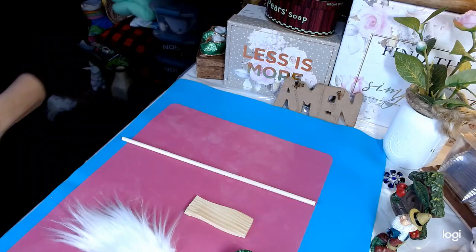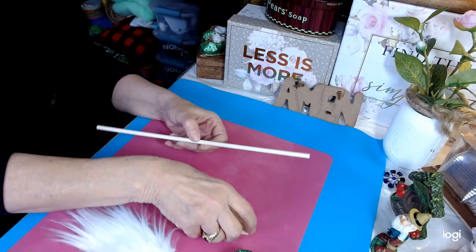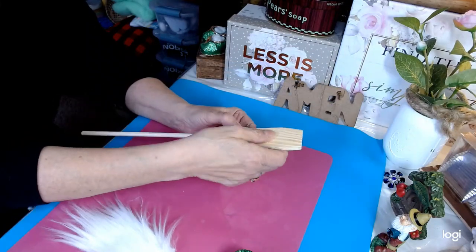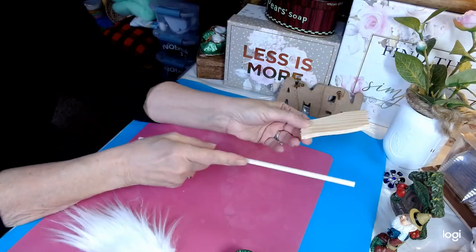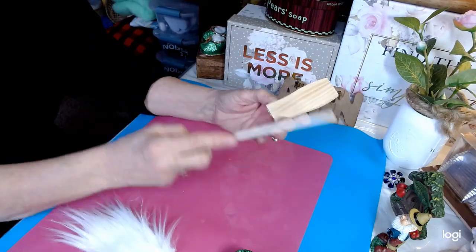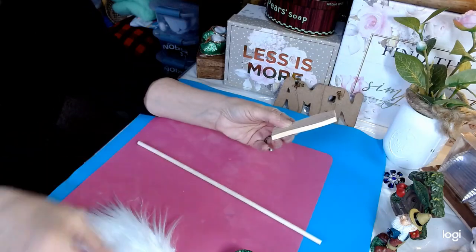We have three minis we're going to do today, and the first one is a mini spike gnome. What this is going to be — you'll be able to stick this in a vase with flowers or in a plant. It's going to be like a little spike and we're going to make a St. Patrick's gnome.